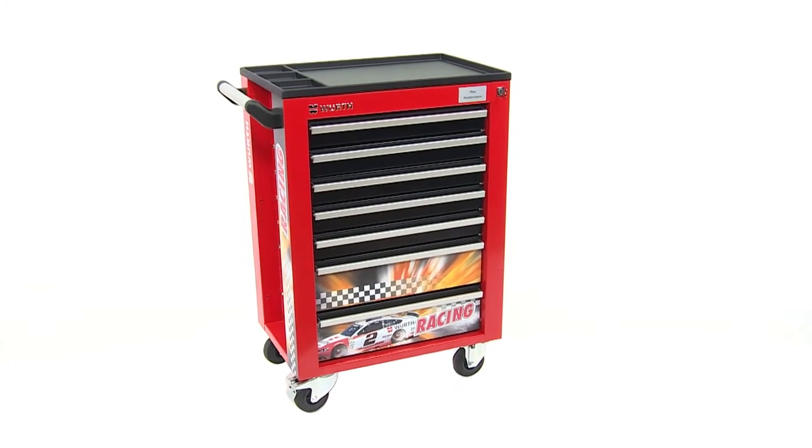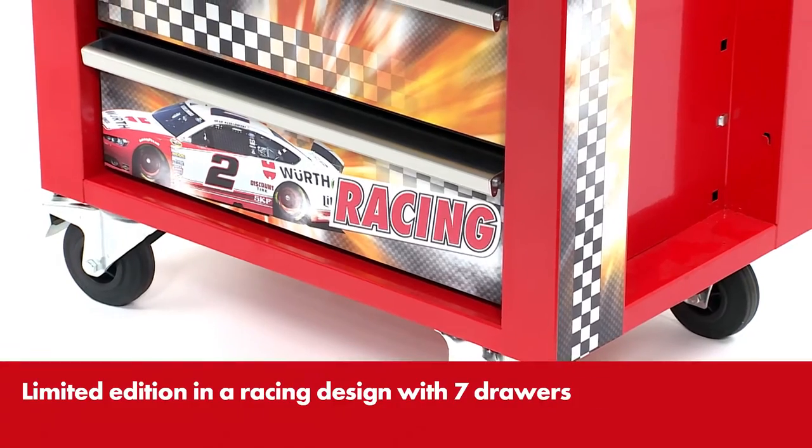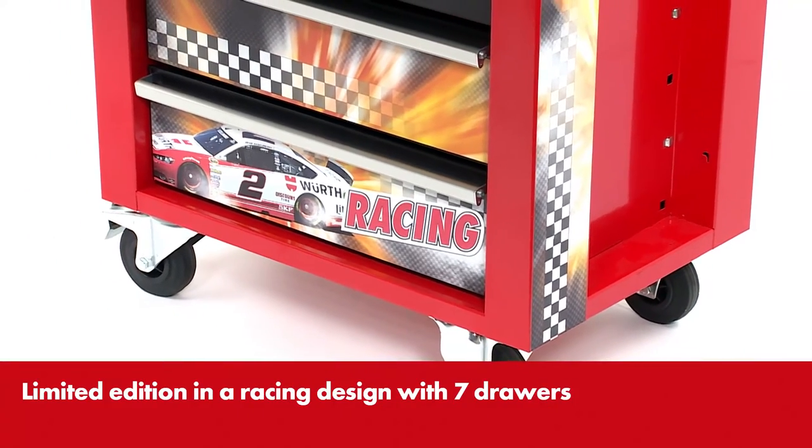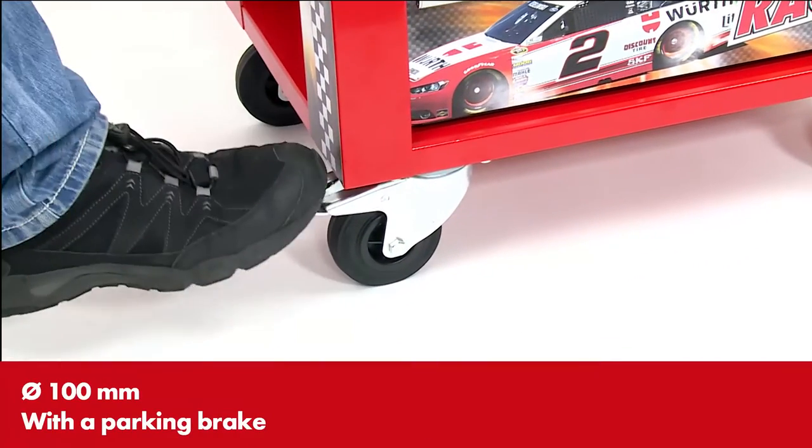Everything is in its right place with the Vers Workshop Tool Trolley. In a limited edition with a racing design, it cuts a particularly good figure in your workshop. With its rubber wheels, the trolley can be pushed to wherever you need it.